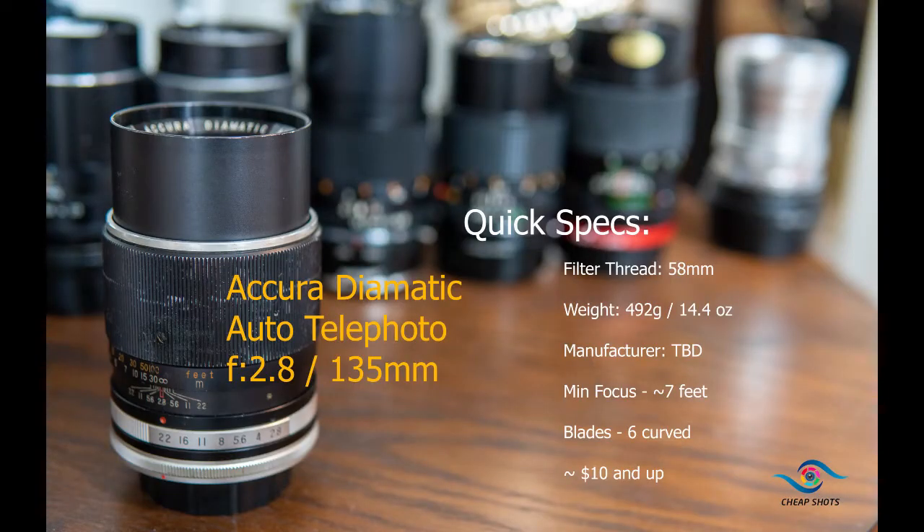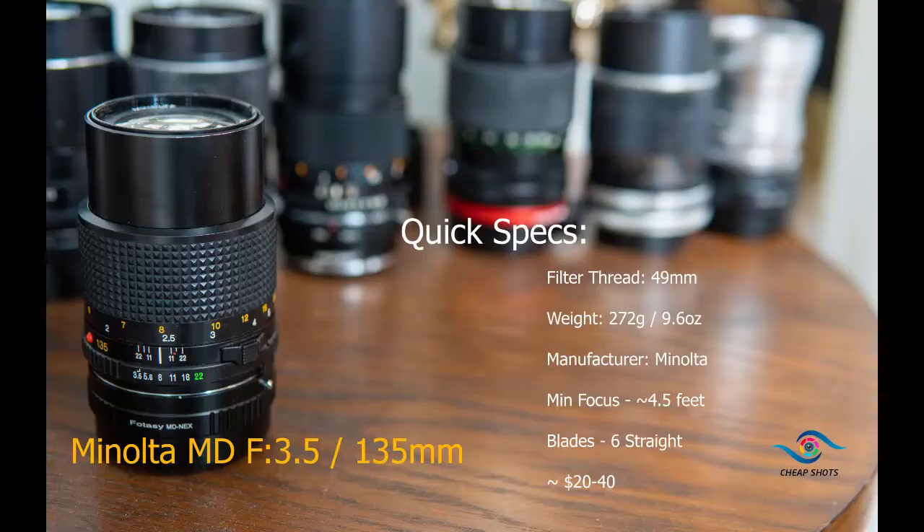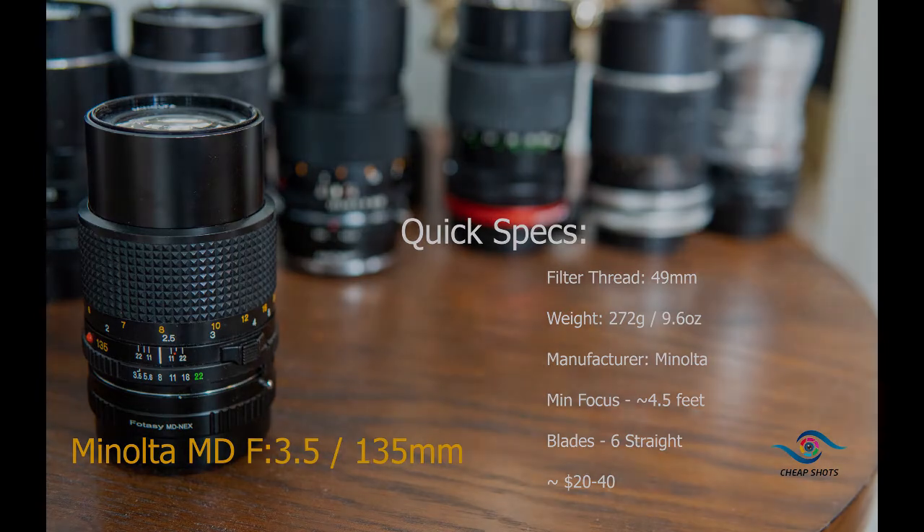With a few relatively simple designs out there, some have speculated that there are no bad 135s. Is that true? We're going to take a look at a few - some $5 pickups from flea markets and thrift stores, some relatively coveted lenses like the Nikkor 135 f2.8 AIS and the Pentax Super-Takumar 2.5. Does it really make a difference? Well, before we find out, let's figure out why I like this focal range so much.